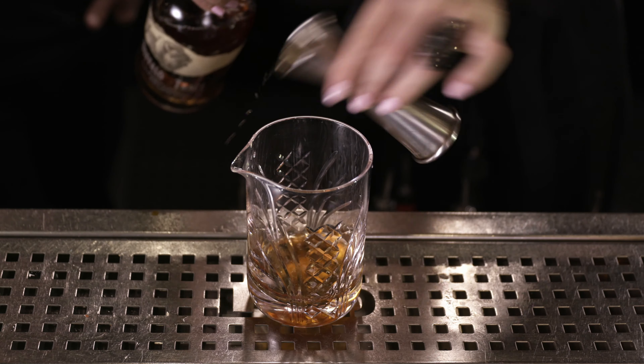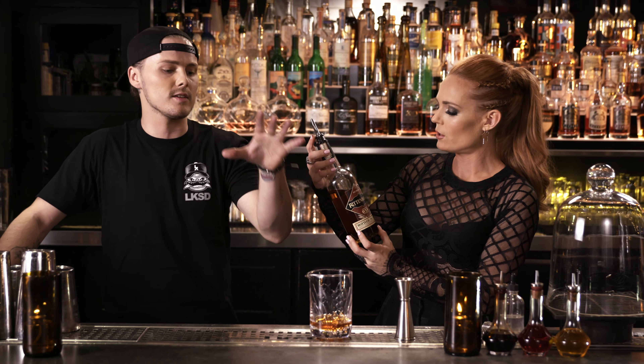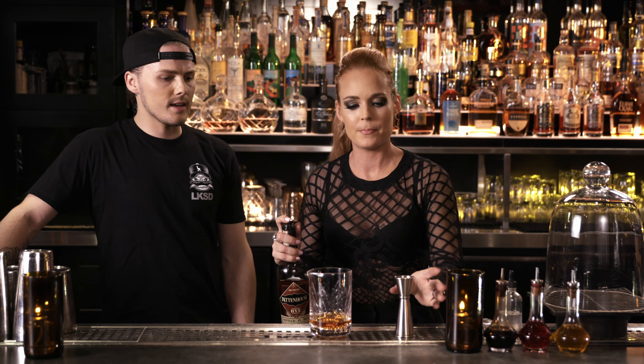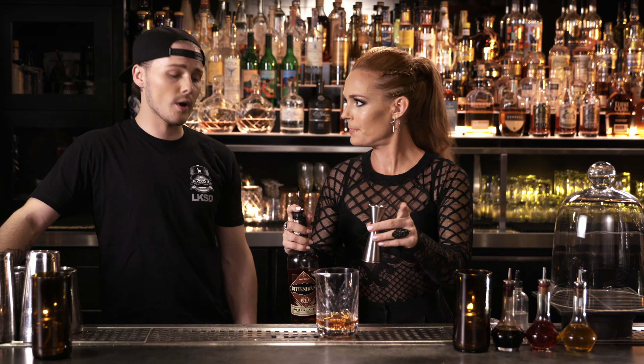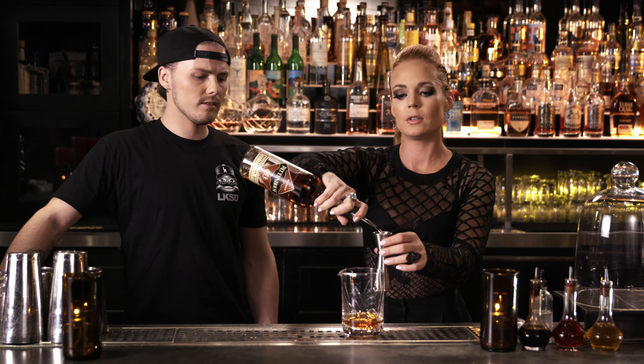And next up, we'll do Rittenhouse rye. We like Rittenhouse rye as a rye — it's overproof, it adds a little bit more of a kick to it. So we're getting the spiciness of the rye and then we're getting the sweetness of the bourbon — gives it a nice rounded out flavor. One ounce. So it's going to be reasonably strong. It'll get you rolling.